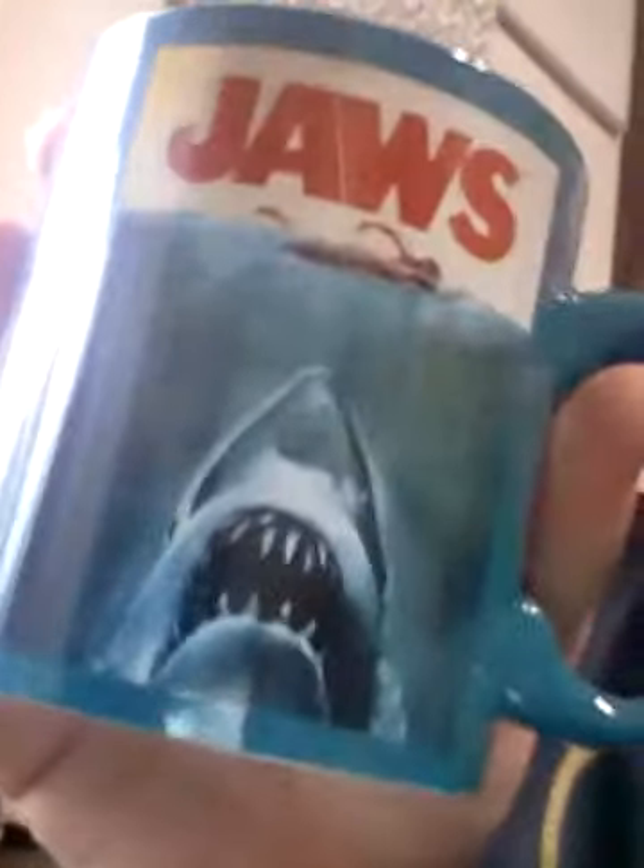I'm going to show the Jaws one first. This is the Jaws mug — as you can see, it's blue inside. I like that, I like the color. I love the pint glass too, it matches the cup. It's very nice, I love what she did here.